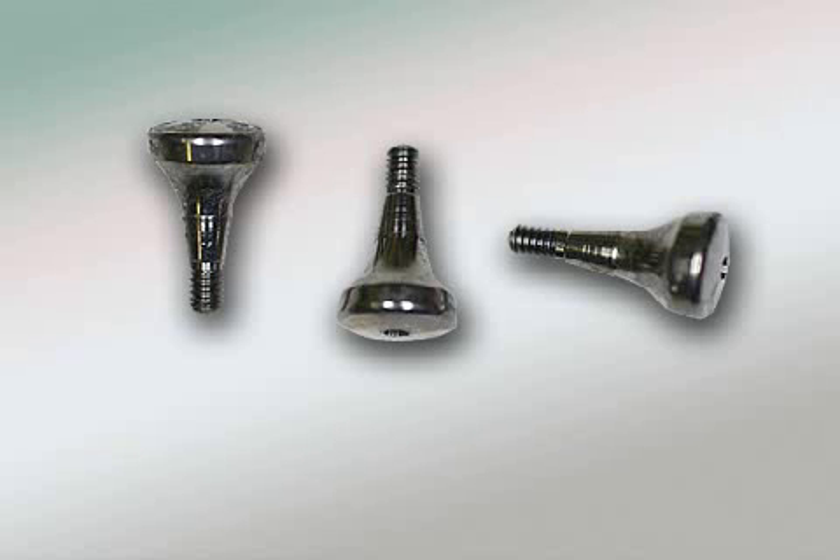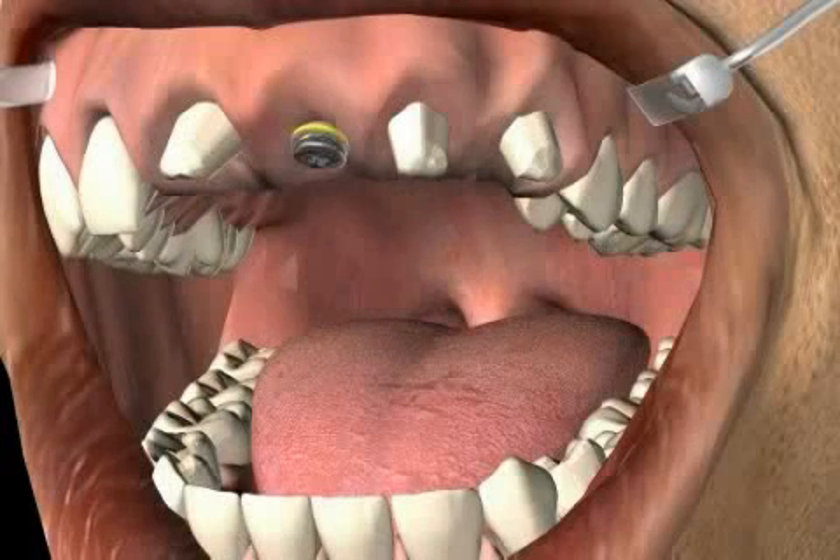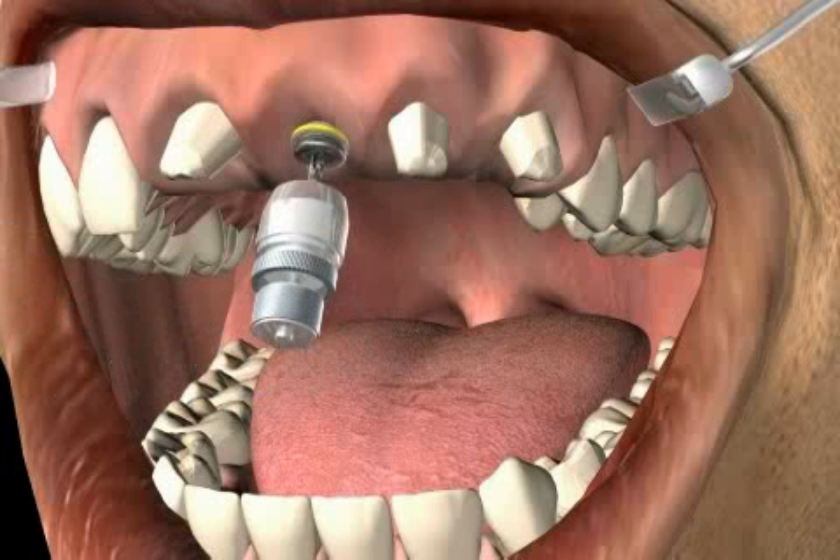The gingiva former or gum former assists in shaping the gums during the healing process after a successful implantation. Here you see a patient who will receive completely new frontal teeth in the upper jaw. Because of a frontal tooth gap, an implant was set eight weeks ago.